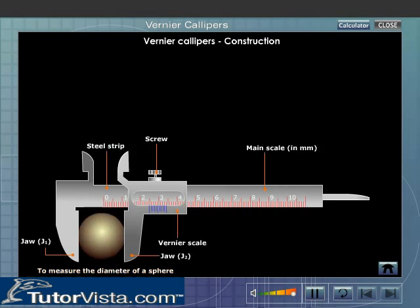The object to be measured is placed in between the lower and outside jaws.